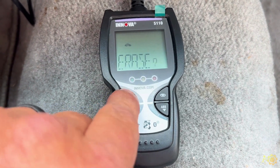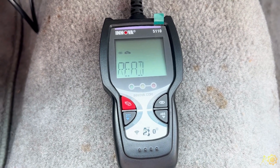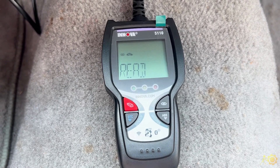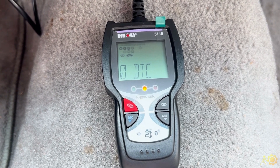We've got an erase function. Erase. Now it's going to tell us if anything is reset instantly. And nothing has come back, so we have zero DTCs.